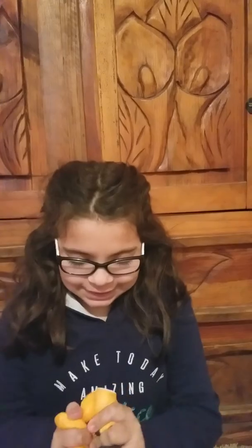I have a jumbo toast squishy and it was one dollar plus one dollar shipping. It's really squishy but it's very very slow rising. It smells really gross, kind of like chemicals.